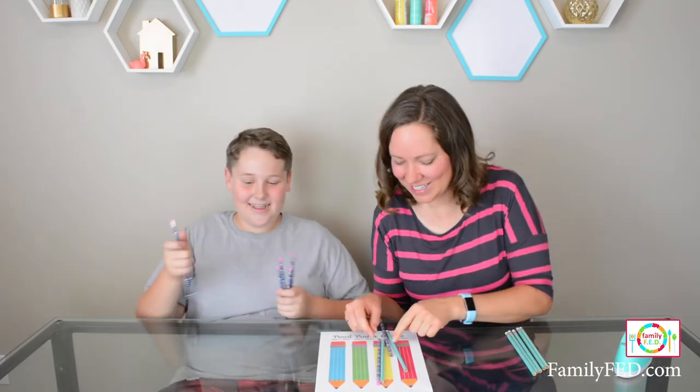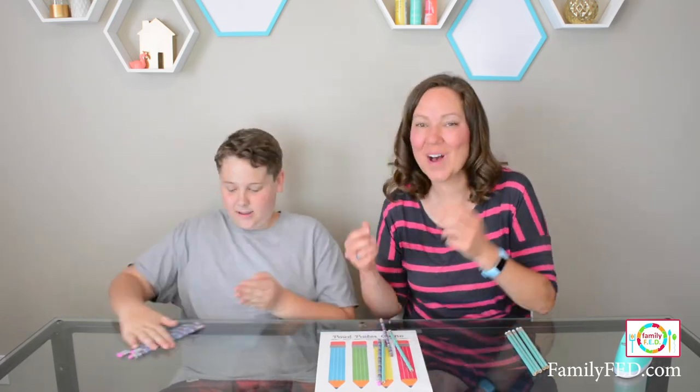He technically has these two pencils on the yellow color. I tried to win, but instead I gave him the win. Yay, nice job!